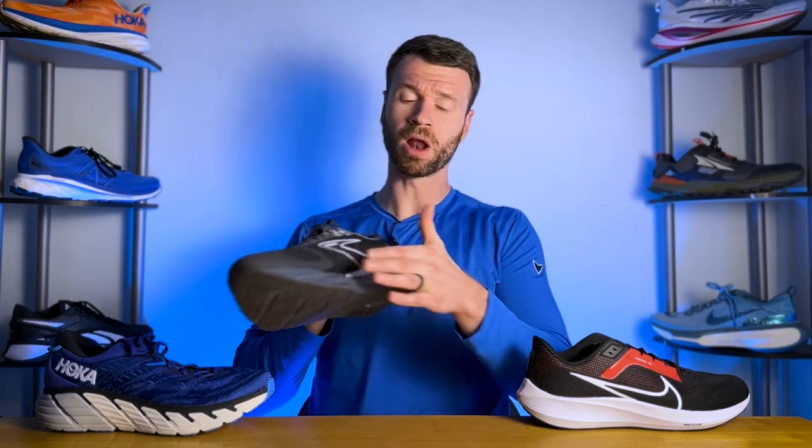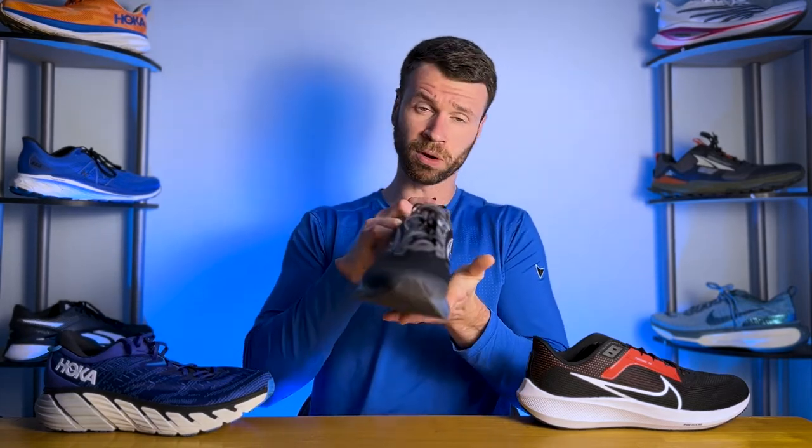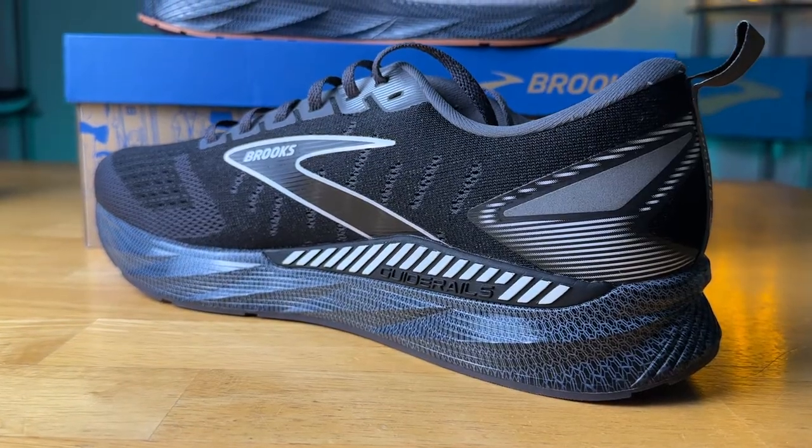If you want some more support, you might want to take a look at a stability option like the Brooks Levitate 6 GTS. A stability running shoe features support on the medial side that keeps your foot from rolling inwards or overpronating. Pronation is a very natural part of the running gait and not everyone who overpronates necessarily needs a stability shoe, but it can be helpful for those that excessively roll inwards. It's also important to note that there is some variation when it comes to stability running shoes, as each brand implements it in their own unique way.